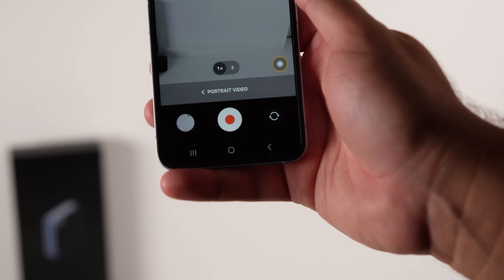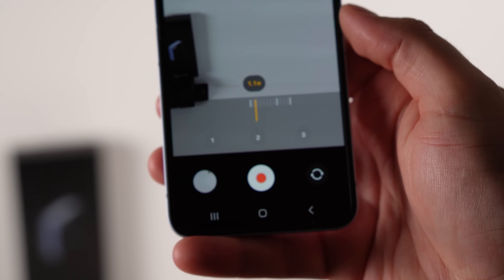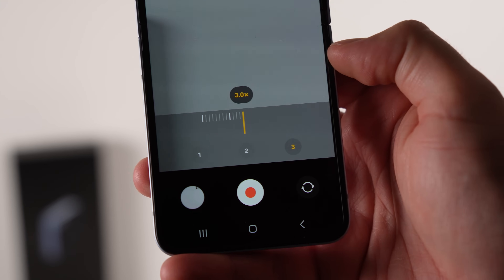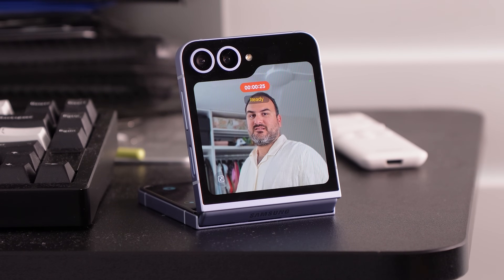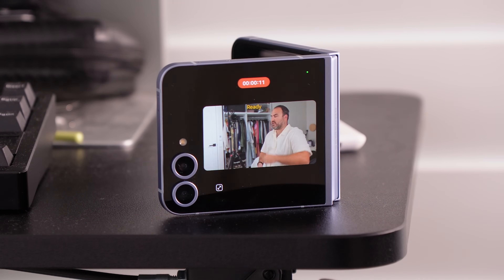Portrait video mode now has the ability to zoom, so you can go from 1x to 3x whilst recording portrait video. That's all down to the new 50 megapixel main camera allowing for a higher quality crop from the main sensor. You can put the Flip down and use it as a tripod, and also put it into camcorder mode for widescreen portrait video.